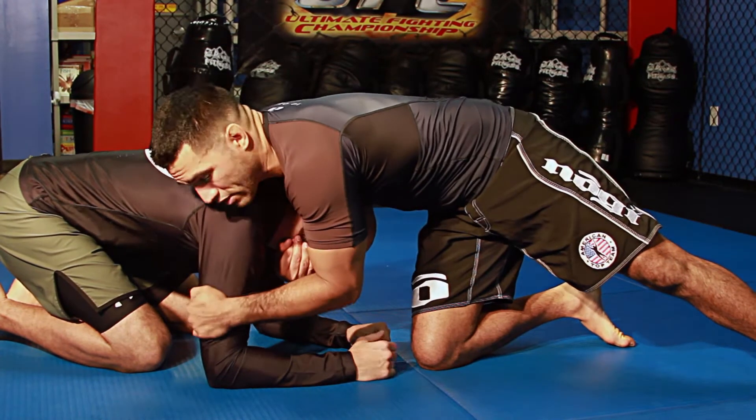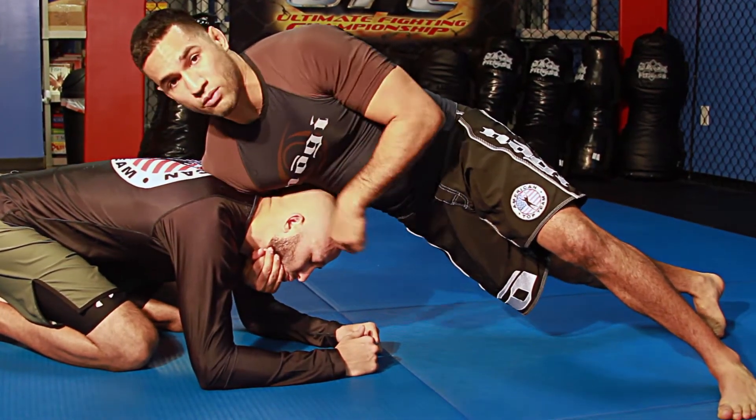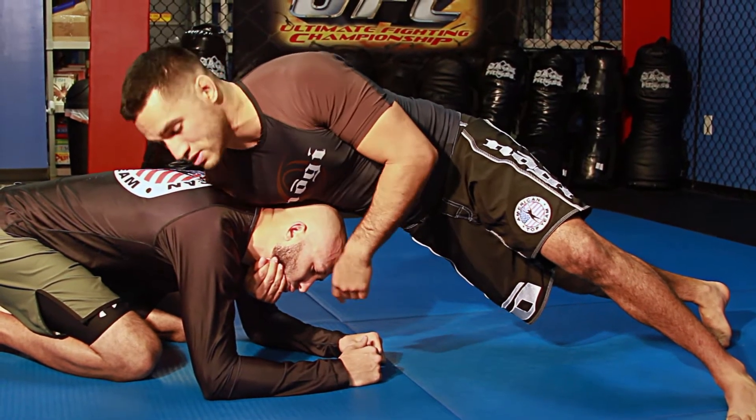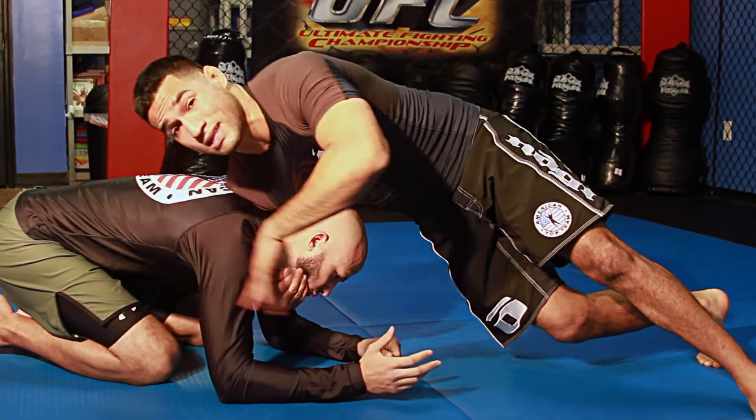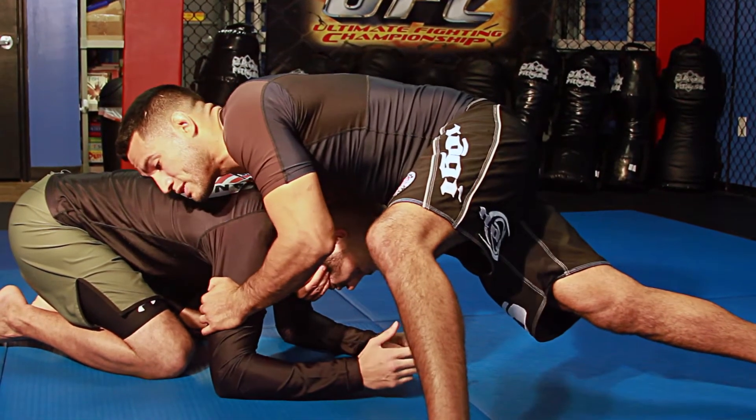My other arm is going to block here on his other arm while I stay sprawled out with all my weight coming down, my shoulder right through the center of his shoulder blades. I want him to think that I might spin behind and take his back, because a lot of times I will. If he's worried about that, it becomes easier for me to sit to my guard.